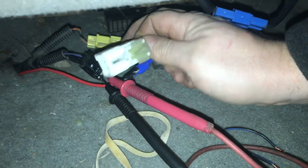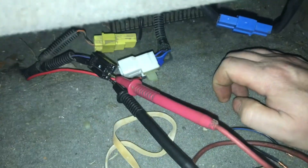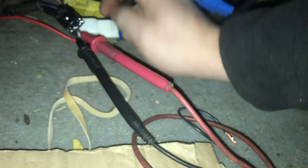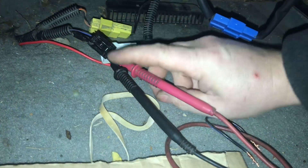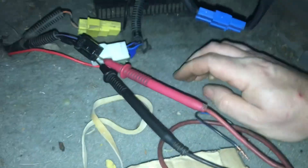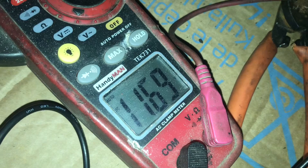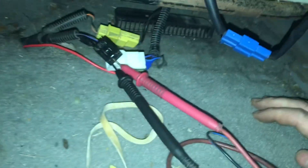Underneath the seat we found this white and black plug - two different colors - so we separated them, removing power to the seat. We have the switch currently on for the heated seat, you can see the little green button. We're measuring the black and blue wires coming back here, and we have power - 11.6 volts. If I turned off the heated seat we'd have zero, so that's the one we're looking for.